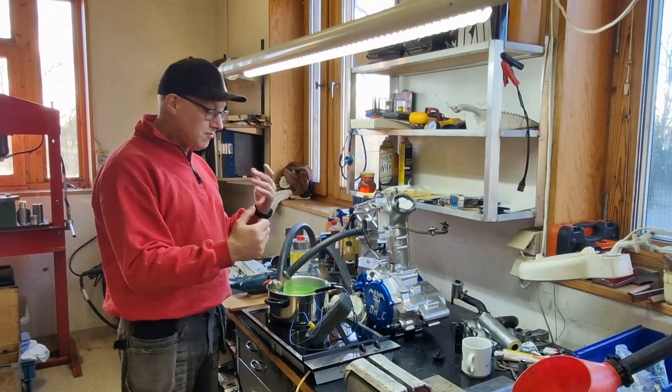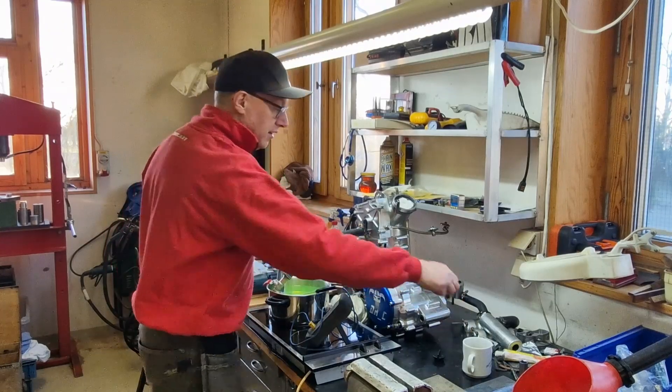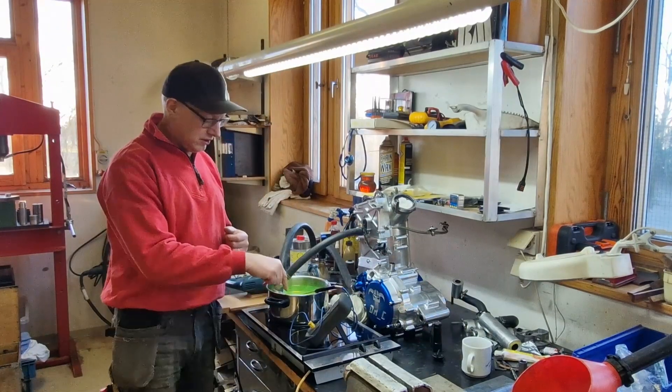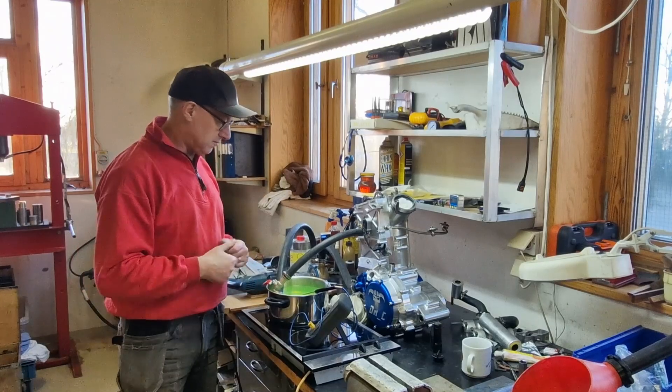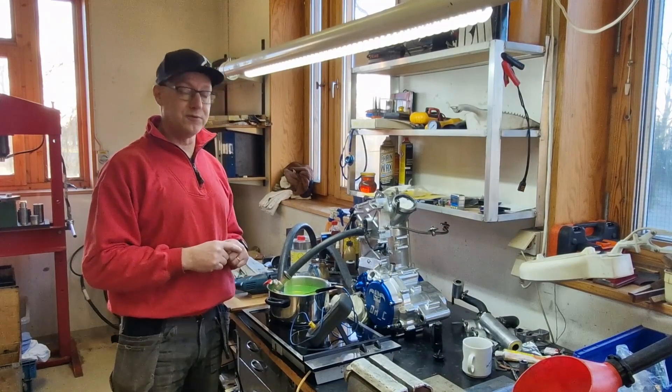Now we'll check if there has been any water coming out. I'll use my UV lamp because I have pyranine in the water, and we'll see how that works. I think 20 minutes should be enough to make sure.